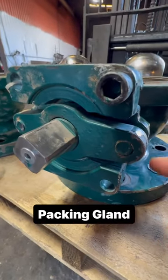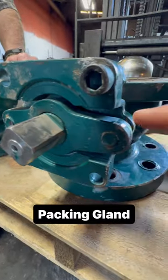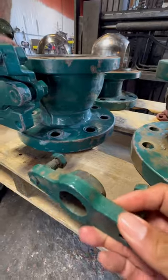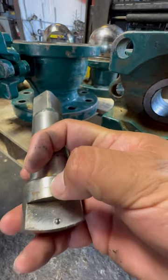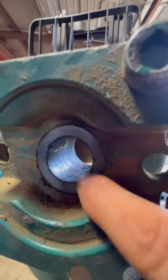Looking at the packing here on this 4-inch 300, you've got the stem. This is going to be your packing gland — this is what the packing gland looks like assembled. This is going to be your stem right here, with the anti-static device here and here.